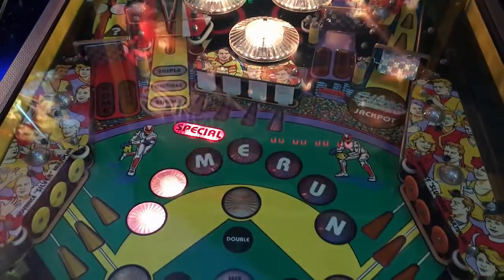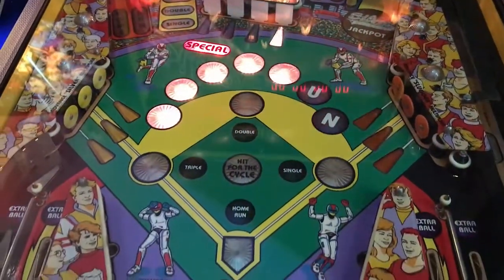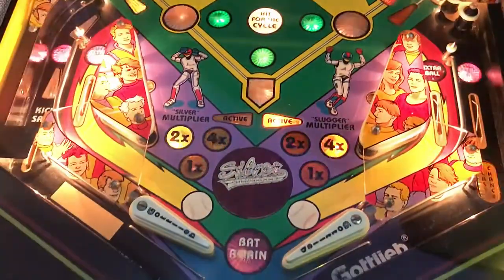If you like arcade, if you like virtual pinball, if you like mechanical pinball, for God's sake join our family already. How many times have we got to ask you? Click subscribe. Let's go ahead and get this review underway, shall we?